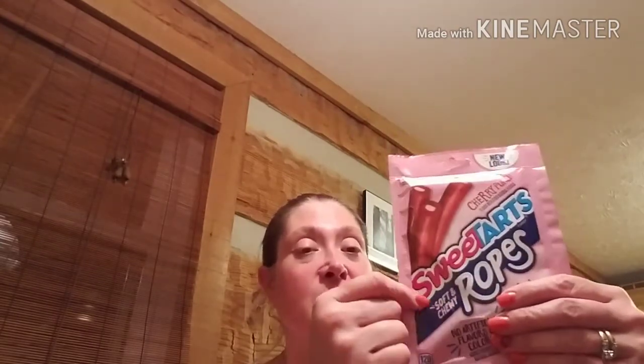My husband, my son, and myself all like these — these are the Sweet Tart Soft and Chewy Ropes in Cherry Punch. You get a three-ounce package, and my husband was wanting some so he picked up a couple packages. I am not a huge salt person, so I like unsalted pretzels — they had the Snyder of Hanover unsalted mini pretzels and I picked up a 9.25-ounce bag. If you look at the corner of the bag, it says they're going to sell for $2.99 at the grocery store.